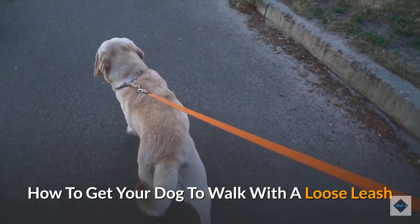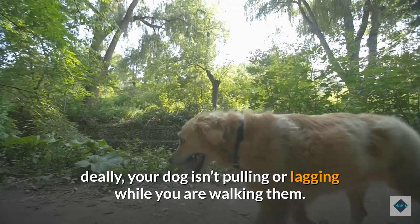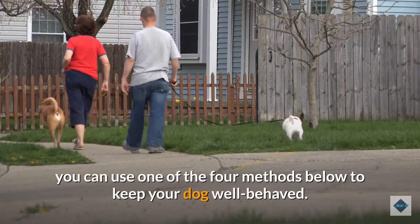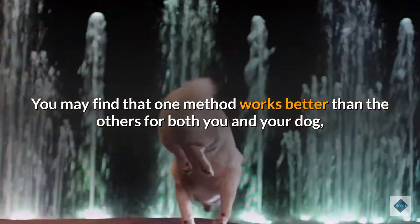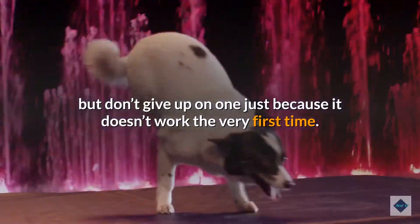How to get your dog to walk with a loose leash. Ideally, your dog isn't pulling or lagging while you are walking them. To make sure they're always walking at your pace, you can use one of the four methods below to keep your dog well behaved. You may find that one method works better than the others for both you and your dog, but don't give up on one just because it doesn't work the very first time. Try them out for a while and use whichever works best.